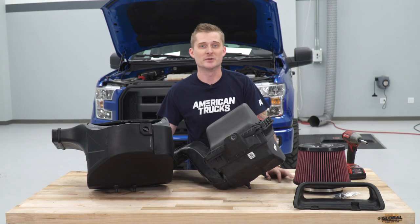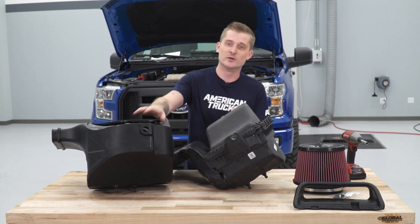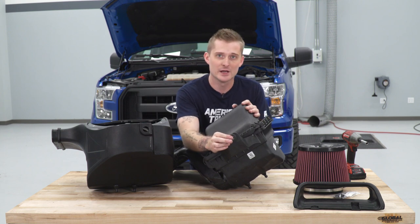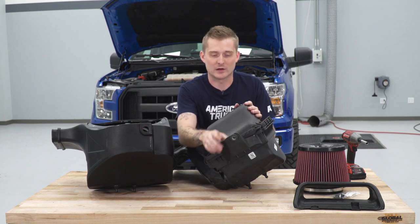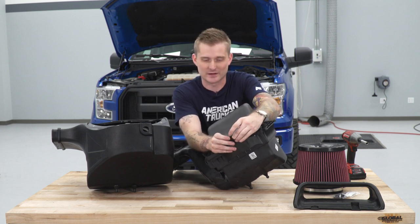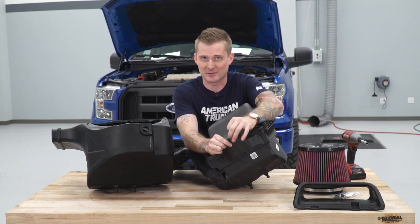Our intake tube is now set up. Next step is setting up our air box — we have to pull some hardware off the factory one and move it over to the new one. Specifically, I'm referring to the rubber grommet right here that's going to secure the 13-millimeter bolt for the new air box inside the fender well. Pop it out as one piece, remove the metal retainer that's inside, put the rubber grommet in the new box first, and then slide that metal piece back in.